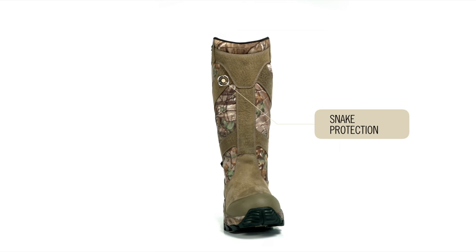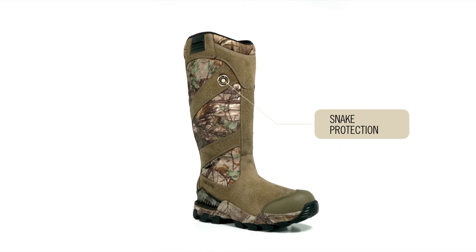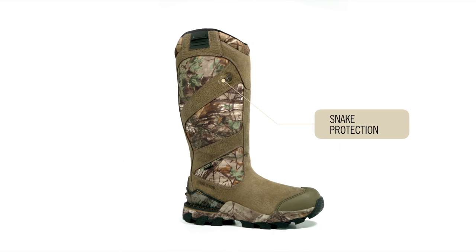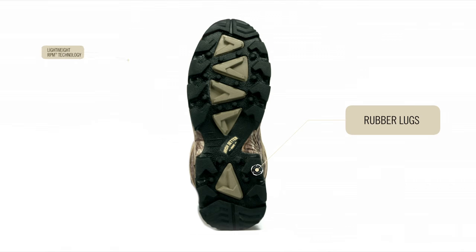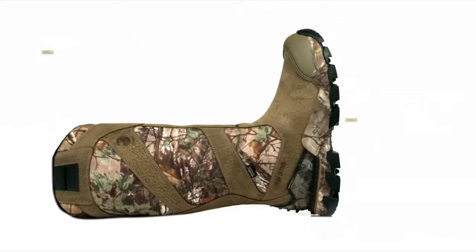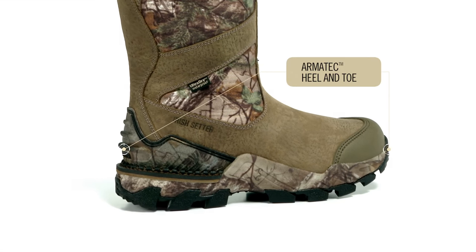Snake protection was added to impede penetration of the boot upper, giving you extra protection for your foot, ankle, and lower leg. A triple-density aggressive lug pattern sole with RPM composite technology reduces weight without sacrificing comfort, durability, or traction. The Armatec heel and toe provide another level of protection and abrasion resistance.